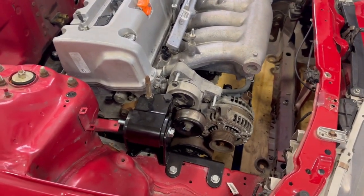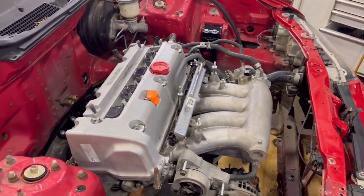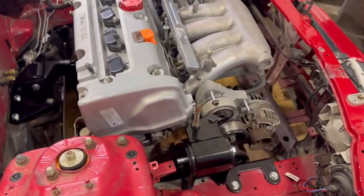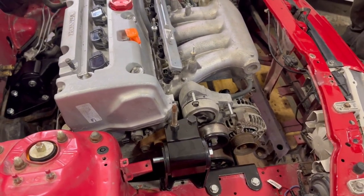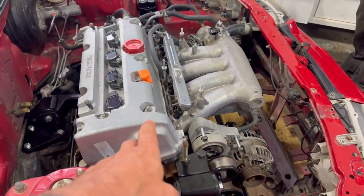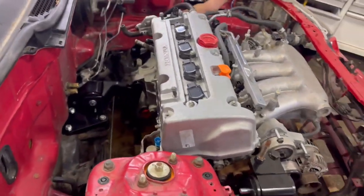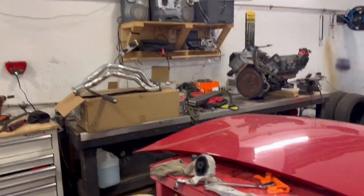You took the AC compressor off — nice. We will have power steering. Oh wait — this would have been electric power steering on the K20. We have the other K20 over there and can rob the power steering pump off it, or we'll just get a new one. I'm going to go order a header.